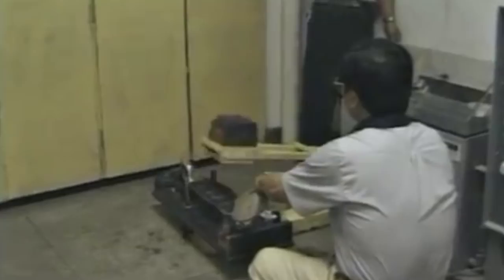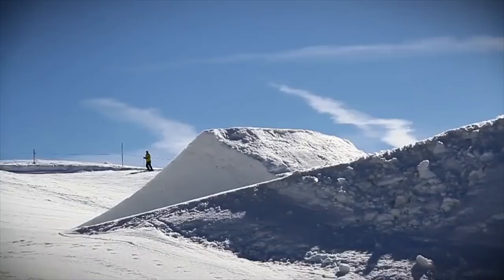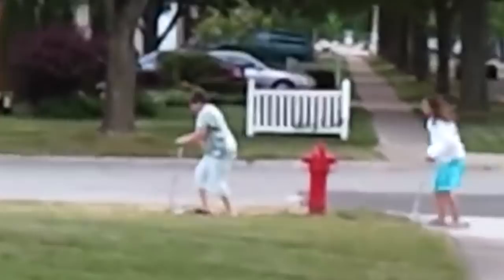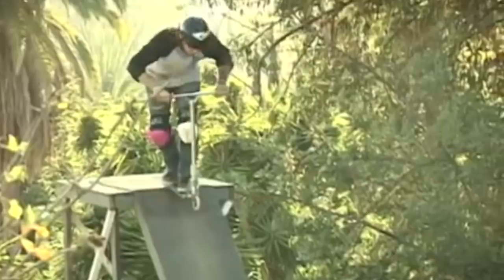Fast forward to September 2018 — Micro no longer has a freestyle scooter team. During the fold-up era, forks were going through new tests and tribulations never before seen, because the scooters were designed for everyone, meaning they'd go through every situation imaginable. People started doing more and more tricks, causing forks to ultimately break under the stress.